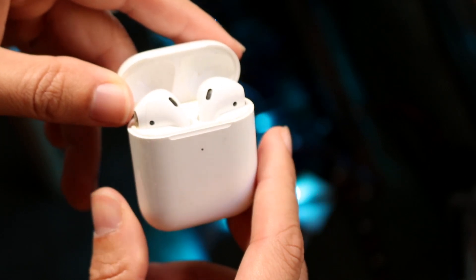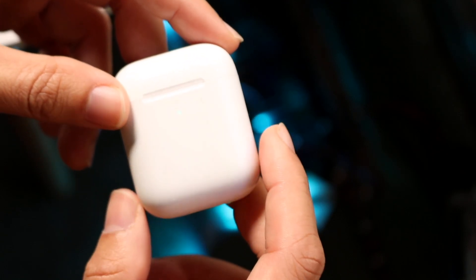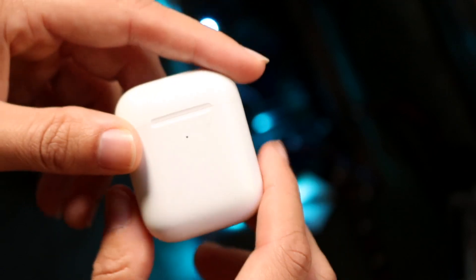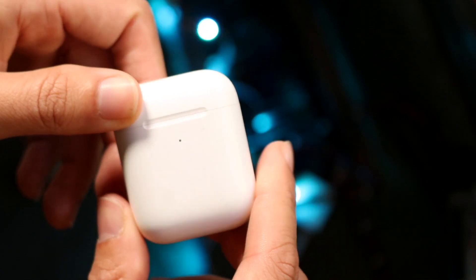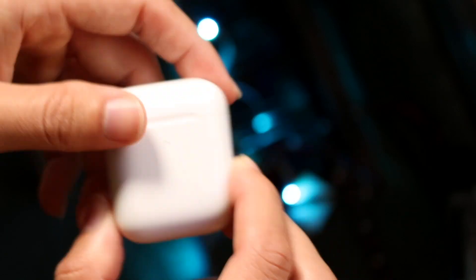If that's still not working, you also want to make sure your AirPods are charged up. Plug in your AirPods case at the bottom and make sure they're charged — that can also be another thing that fixes the problem.